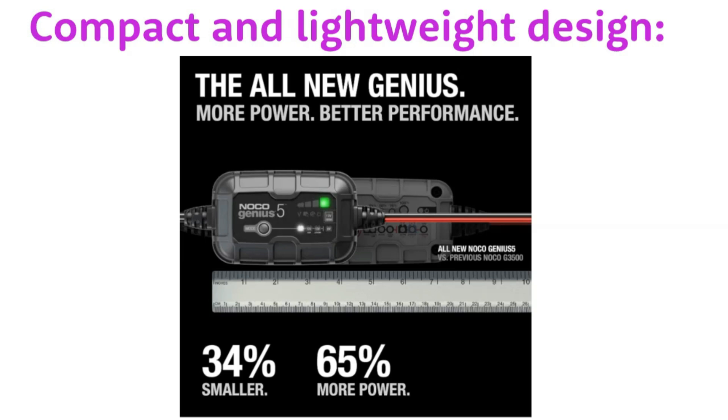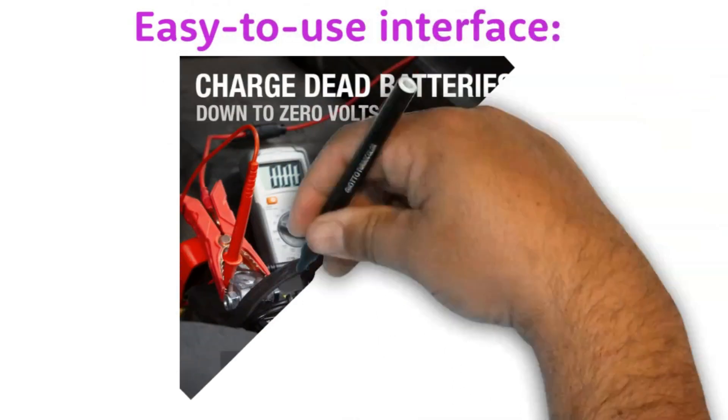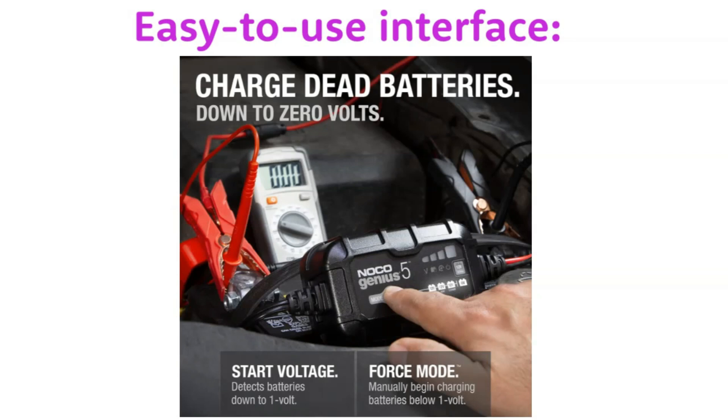It's perfect for taking with you on road trips or camping trips. The Genius 5 has an easy-to-use interface with an LED display that shows you the battery voltage, charge current, and charge status. This makes it easy to monitor the charging process and ensure that your battery is fully charged.